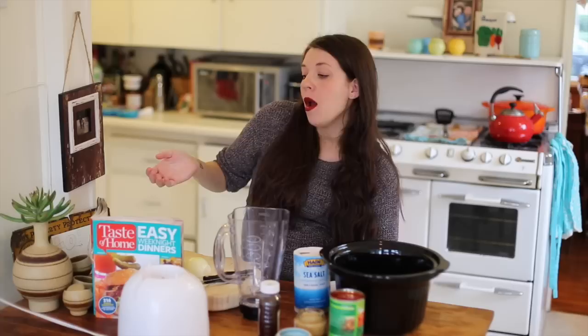From Taste of Home Easy Weeknight Dinners, I'm going to make a delicious burrito. It actually calls for pork in this recipe — it's a shredded pork burrito — but I'm of course substituting chicken.